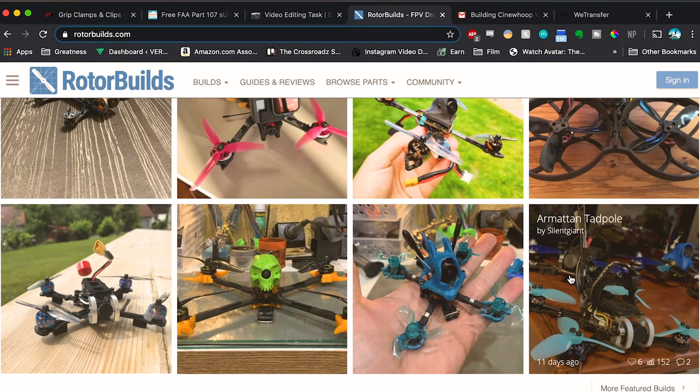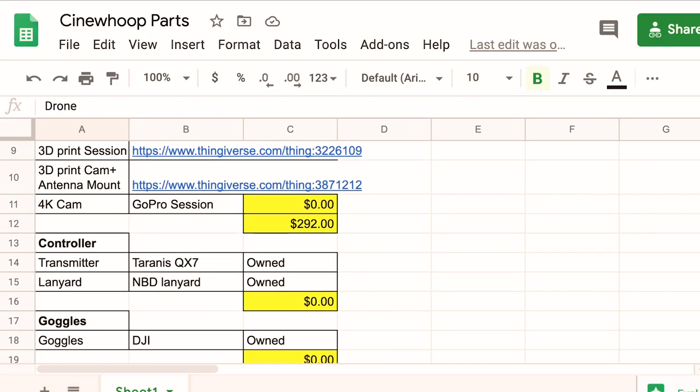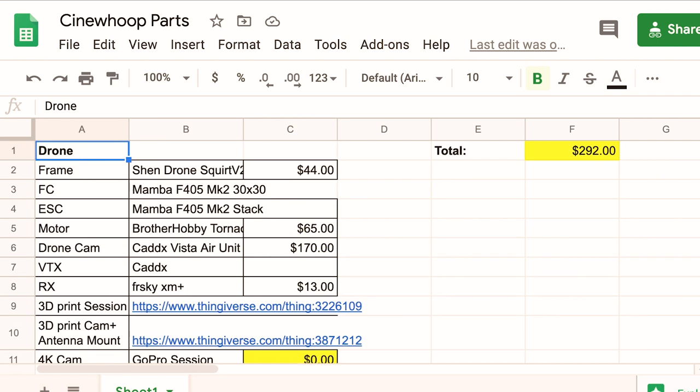Let's go into parts. There is an awesome website called rotorbuilds.com where people document their build process and all the parts they use to build their drones — that's one of the best references I used. A lot of times there's a giant question mark because there are so many parts: the motors, the propellers, the air unit, the flight controller and ESC. There are so many different modules and parts, and you have to make sure you choose the right ones that go together. The best way is to look up other people's builds, and once you have that, make sure you create your own checklist — this is super important so you don't double-buy anything or forget anything by the time you're ready to build.